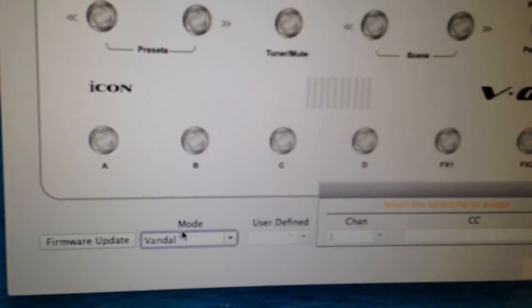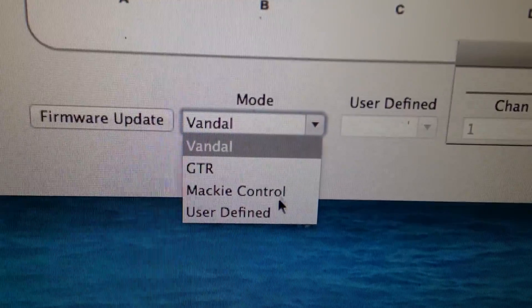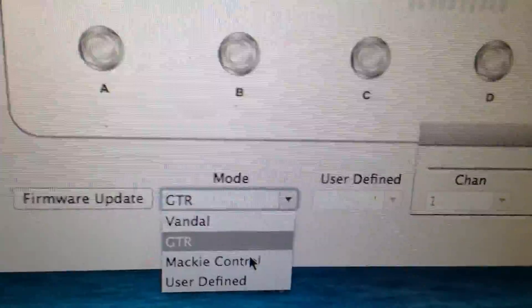Here is the V-Gig IMAP software. You select the controller you want to assign and the mode you want it in. The default mode right now is Vandal — I think that's the guitar amplifier software that comes with it. I won't be using it for that; I'll be using Mackie Control so I can control Logic with it. You have three options: Vandal for their amplification software, Guitar mode for live settings as a guitar pedal, and Mackie for recording. I've also used user-defined with the Icon Gboard — which has eight knobs — it's actually in my band van right now. Sunspot's the name of my band.